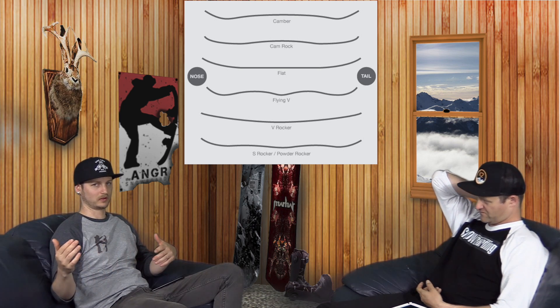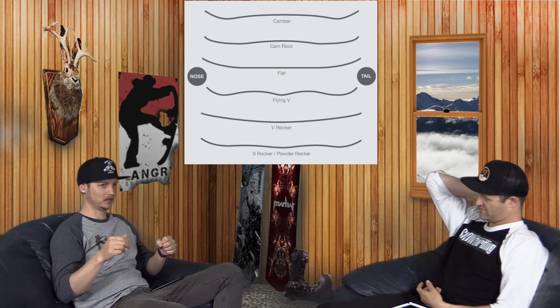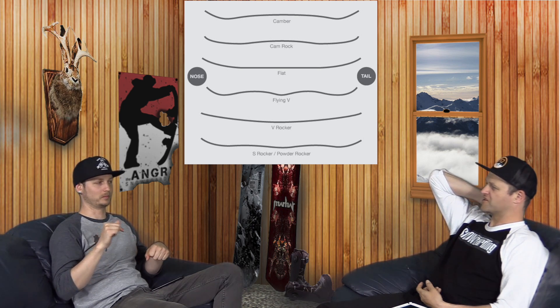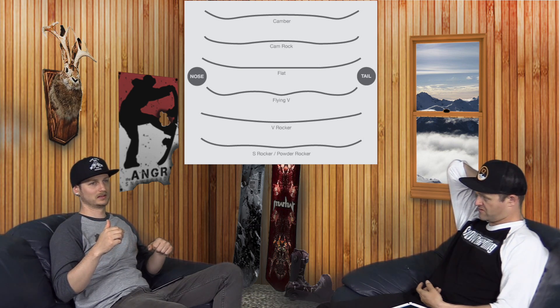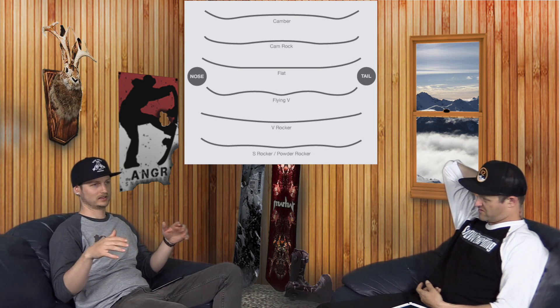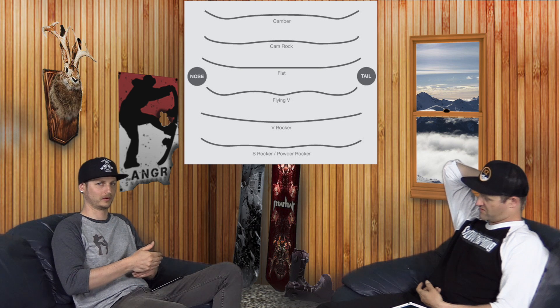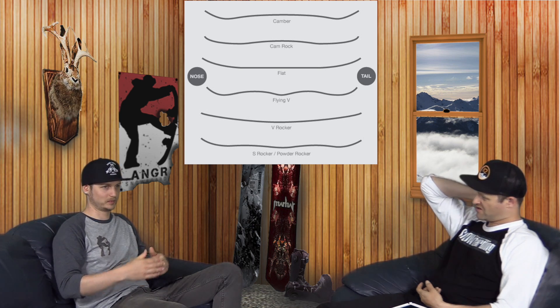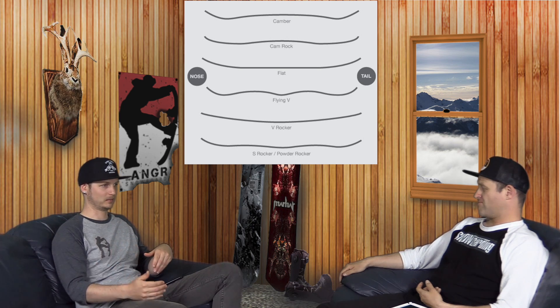There are definitely areas each profile excels in more than others. The Gold Member is C2, and it's one of my favorite freeride boards — but generally speaking, you're not going to find many freeride boards built with rocker between the feet and camber underfoot; that's not what that profile excels at. Most of your freeride boards are camber with early rise notes.